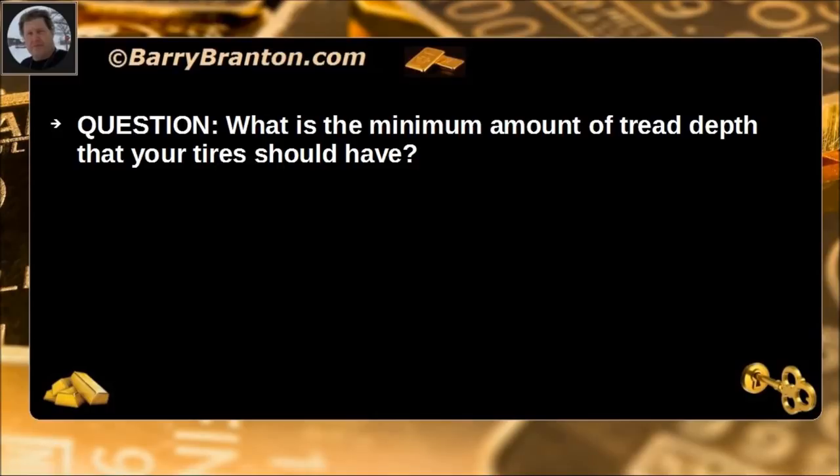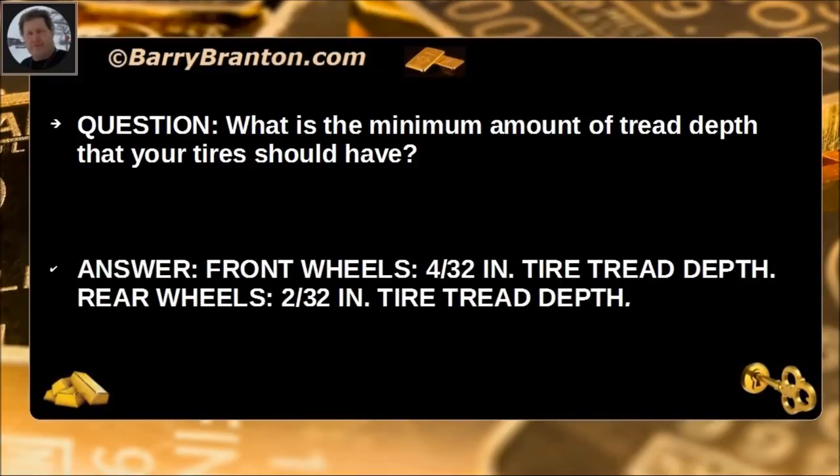What is the minimum amount of tread depth that your tires should have? Front wheels require 4/32 inch tire tread depth and rear wheels require 2/32 inch tire tread depth.